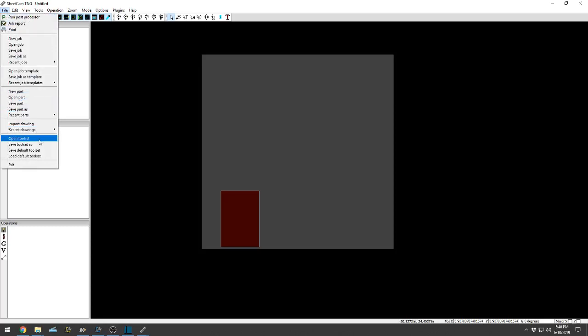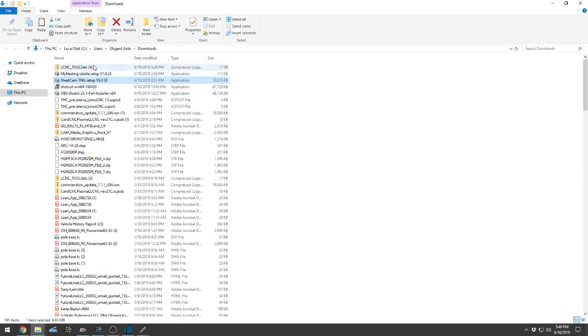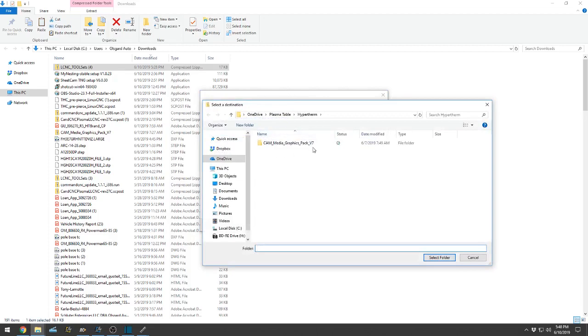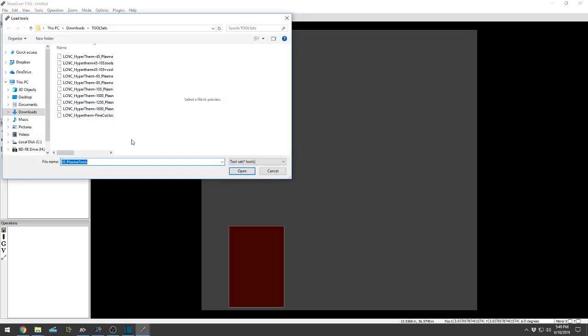I need to upload tools. If I go File > Open Toolset, you can see I already have them in Downloads. I also re-downloaded them to show you guys how to do this. What I need to do is open it up, go to Downloads. I already downloaded the toolset. This is a zip file, so I need to physically extract it — Extract All. You can choose where they go; I'll just put it on my desktop. Select folder, extract. It is then going to unzip the compressed file. Now I can load it into SheetCam: File > Open Toolset > Desktop > Toolset.